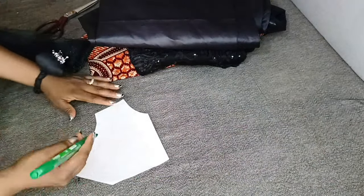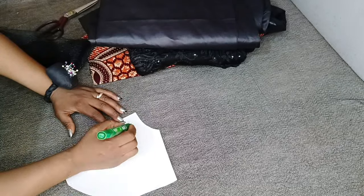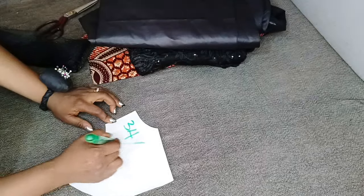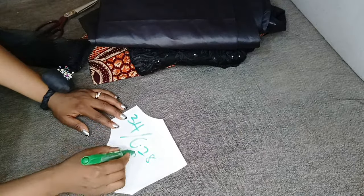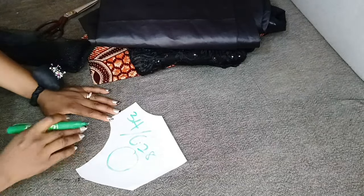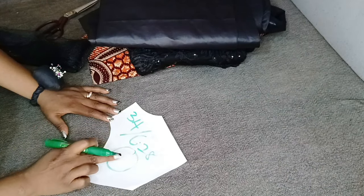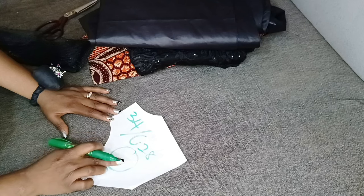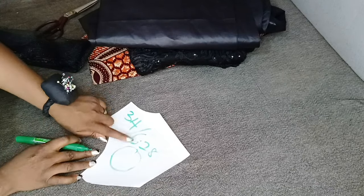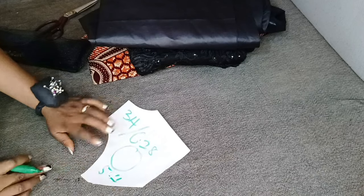I'll be attaching the peplum to my waist, so I'll be using a waist circumference of 34 inches. I'm going to divide 34 by 6.28, since I'm making a full circle which is a 360 flare. When you divide by 6.28 it gives you the radius of your 34 inches, plus your zip allowance of one inch. Having divided 34 by 6.28, I get 5.4 as my radius.